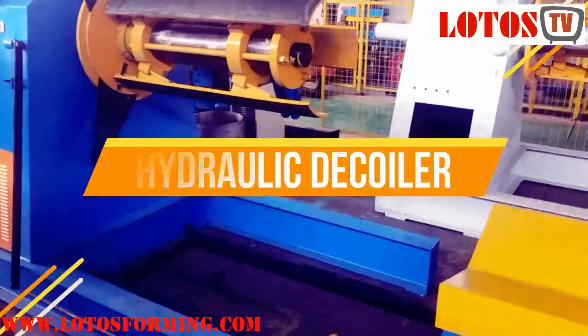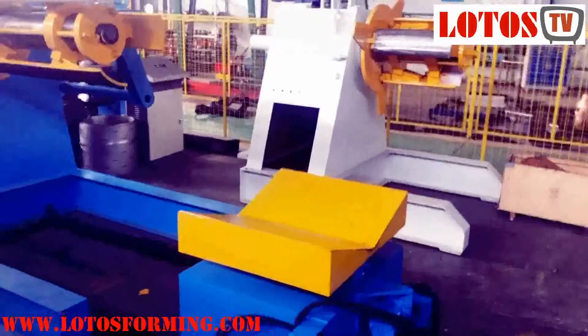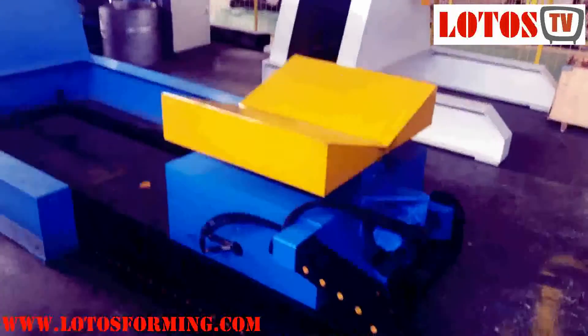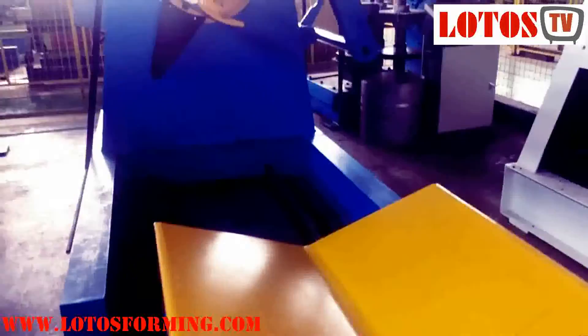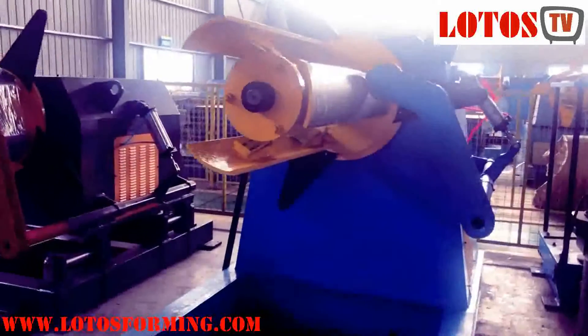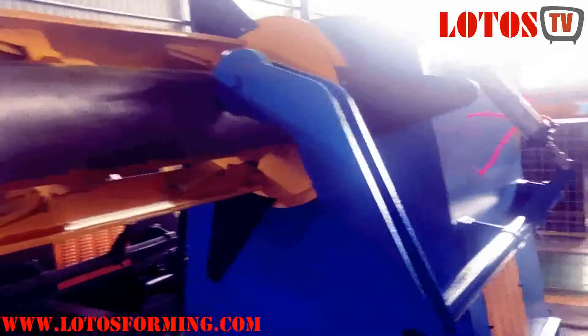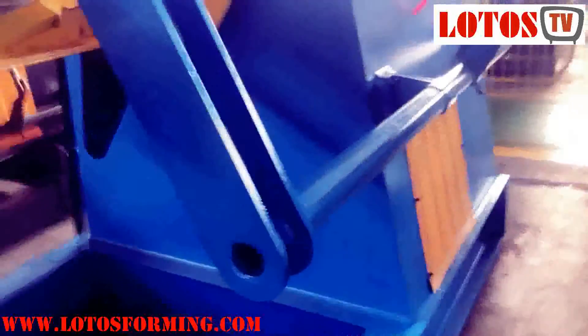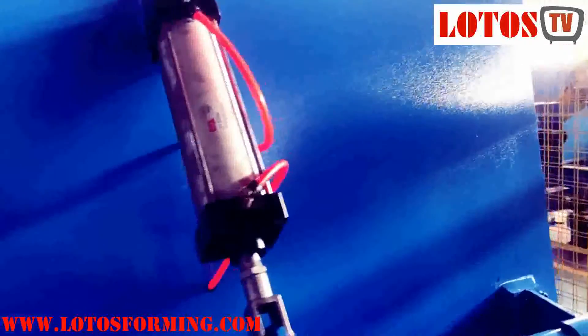A hydraulic decoiler is always supplied to work with heavy-duty or high-speed roll-forming machines, high-speed slitting and cut-to-length lines, and heavy-duty metal sheet embossing machine lines. Based on different capacities, we provide 5-ton, 8-ton, 10-ton, 12-ton, and 15-ton hydraulic decoilers.